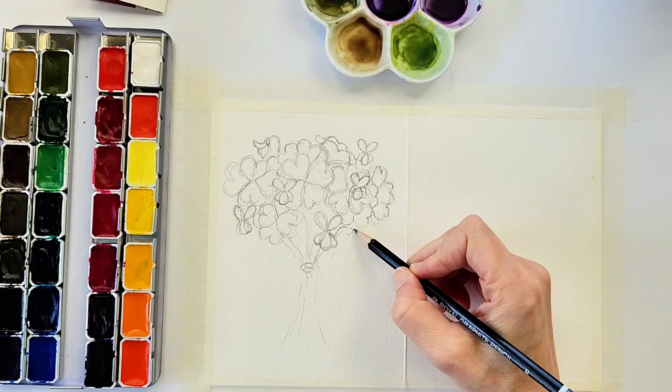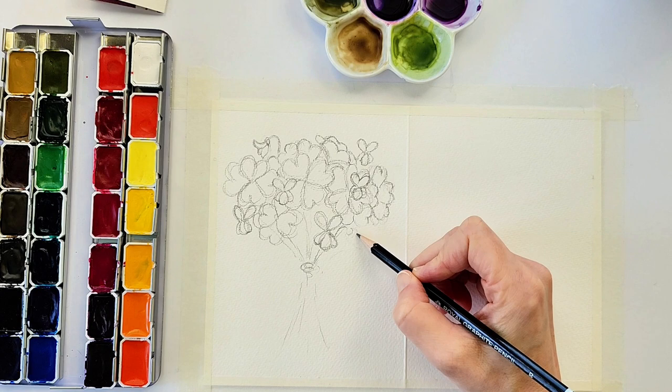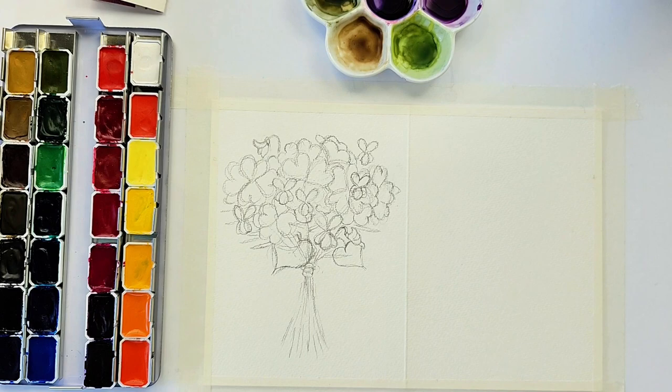For this painting I started off with a light pencil drawing. The pencil drawing was just a little bit too dark for the watercolor, so I made sure to lighten it up with my kneaded eraser before adding the color.